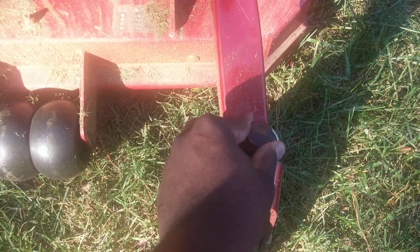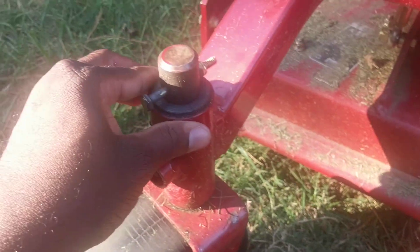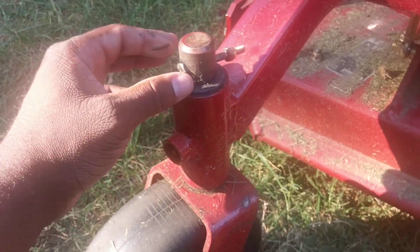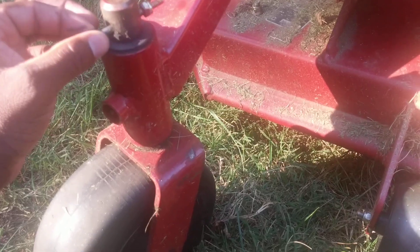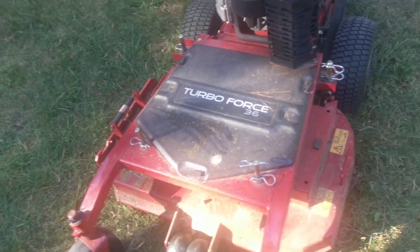This cotter pin here — this side came out. As you can see, I put a bolt in there. I haven't felt like getting a new cotter pin. That's been in there for like half a year. It's a grade 8 screw and lock nut, so it's not going anywhere.